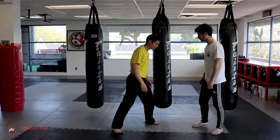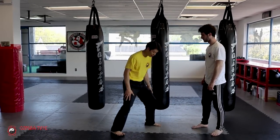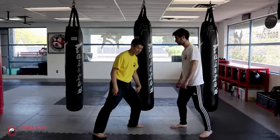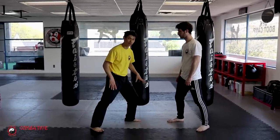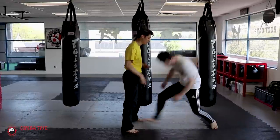Against a double leg — a double leg only happens when your legs are too close together. That's why we emphasize the low bow stance or bow stance: keep your legs apart. But once your legs are together, you make a mistake and he tries to take both legs down.